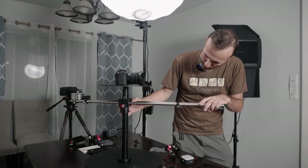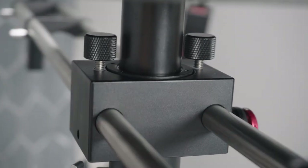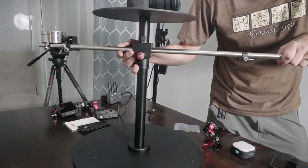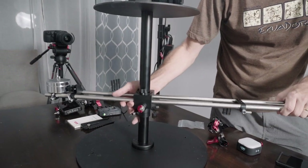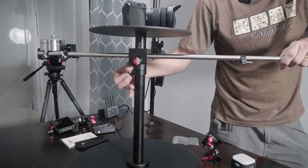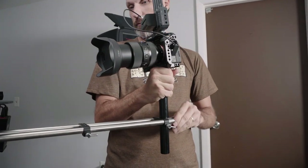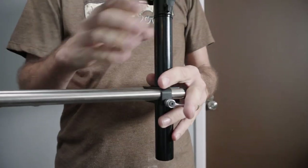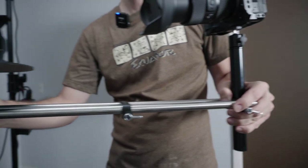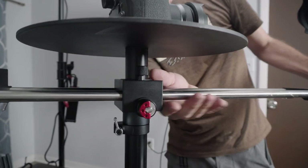The whole thing kind of hinges on how good the ball bearing is — it's almost like a Steadicam shaft. You have the shaft and you can loosen it to move it up and down, adjusting the height of the camera relative to your product. It's fairly easy to move it up and down even with the weight of the camera already on it. I can also move the camera closer or further by moving all the rails back.